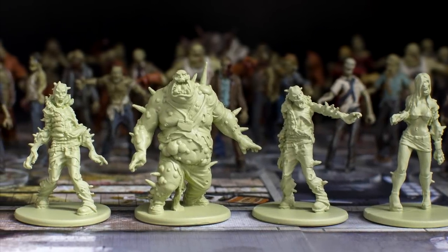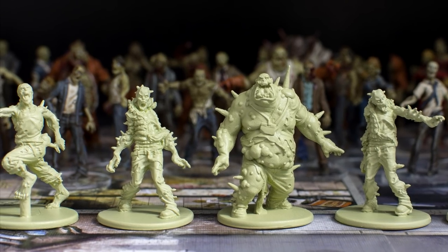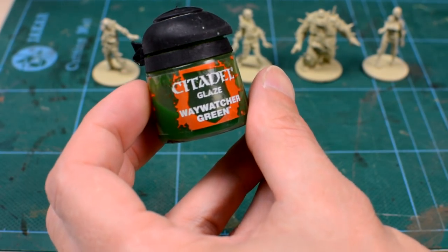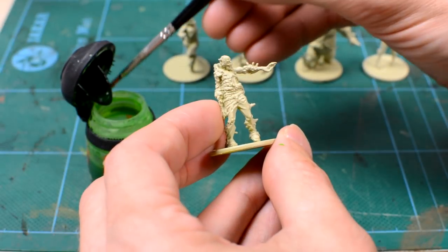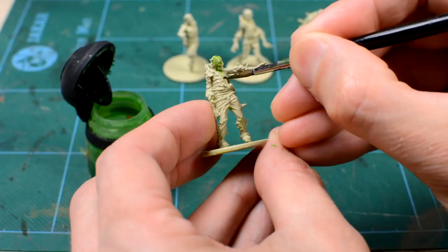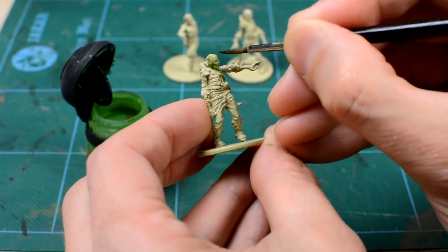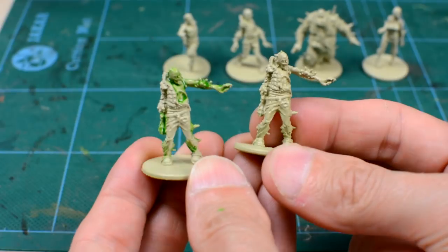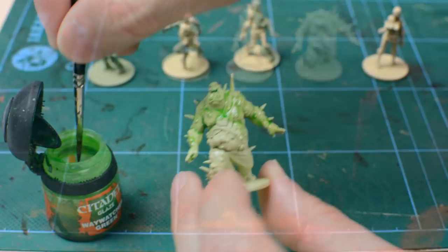Now they're primed and ready, we come to the first additional step in this process that will help give our zombies flesh a vibrant green tint – the green glaze. I'm using Citadel's Waywatcher Green, and we're simply going to apply the glaze with a good-sized brush to all the areas of skin directly from the pot and with no dilution. This is a pretty quick and simple step that shouldn't take too long, and we don't have to worry about splashing the clothes, as they're going to be painted over in the next step anyway. We can see here how the glaze imparts an almost luminous green hue with little darkening of the miniature.